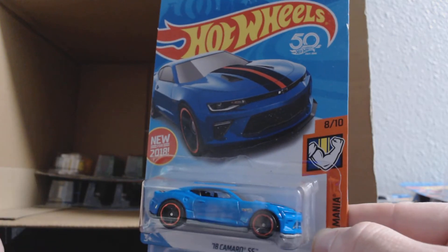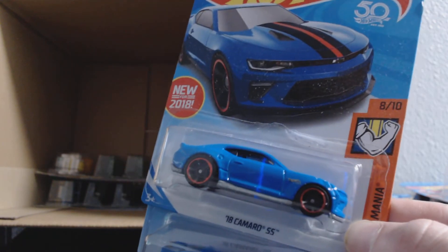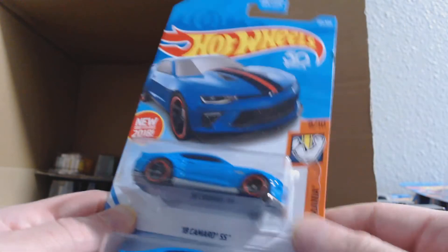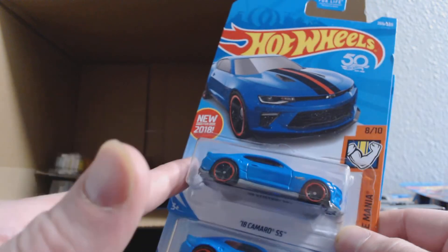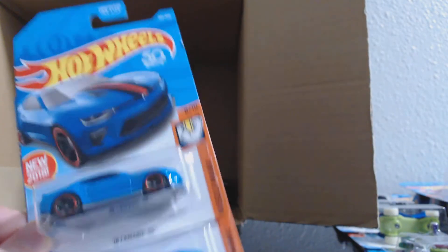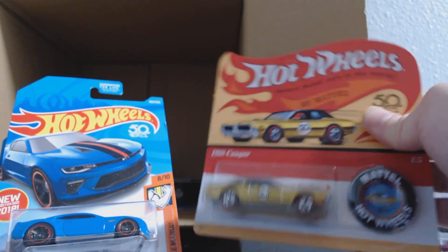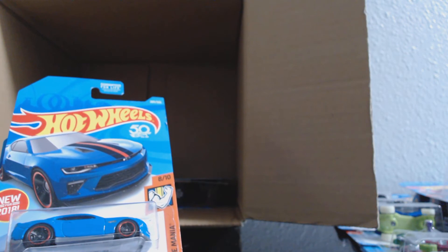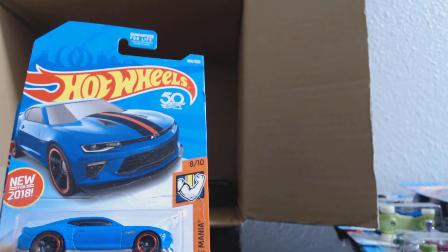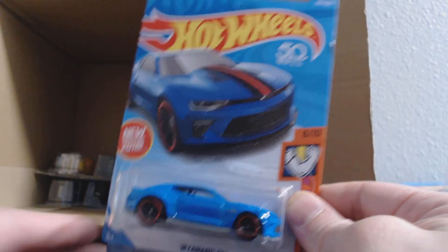We had number 50 which was orange, and we had green — I don't remember the number of that one — now the blue at 265. If you guys haven't been to the Hot Wheels site, they are doing a contest for a real version of this car and they're giving it away. You can enter by purchasing some of these game pieces on the back of the 50th Anniversary Original Series, or you can go to the website and fill out a form for a free entry.